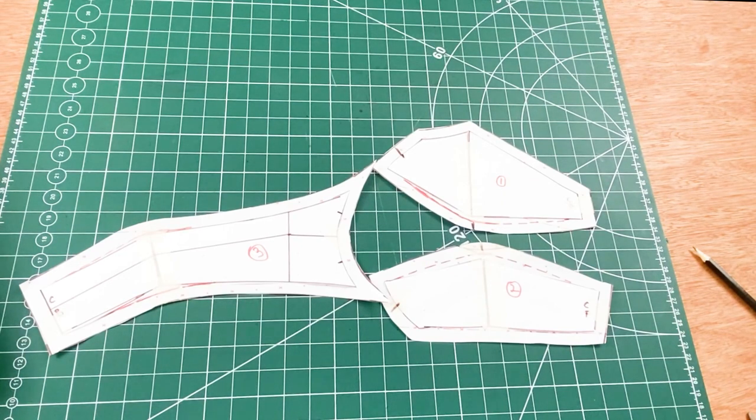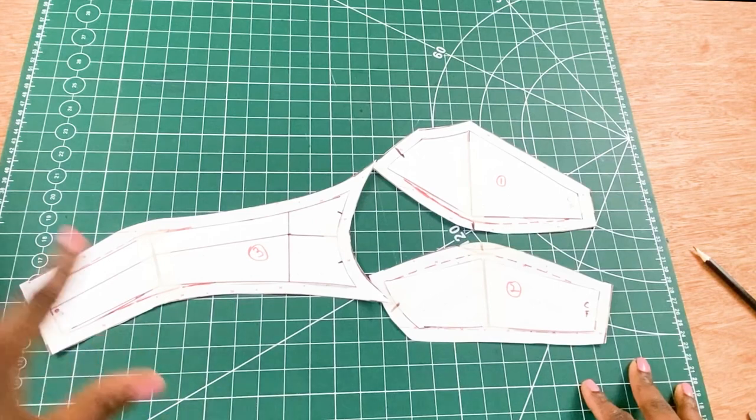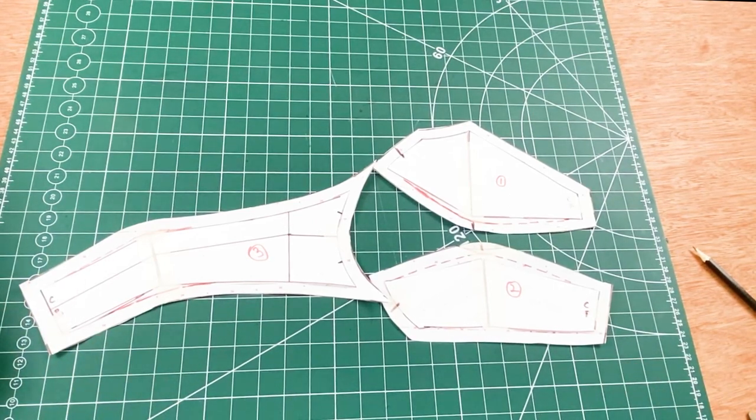That's it for today's tutorial. I hope you learned one or two things. Make sure you try it out — once done drafting, cut your pattern on your desired fabric, preferably a stretchy or jersey fabric. Try it on, make any necessary adjustments on the pattern and master draft, then add in your style lines. Until next time — please don't forget to subscribe and hit the notification button so you'll be the first to know when we have new content.